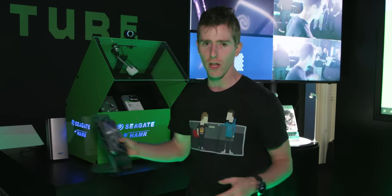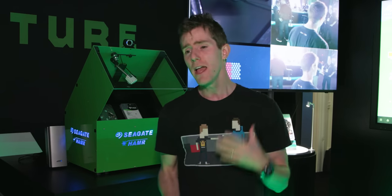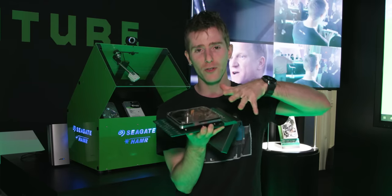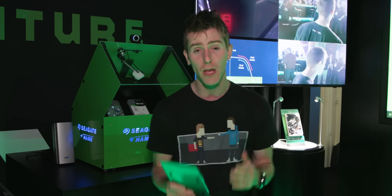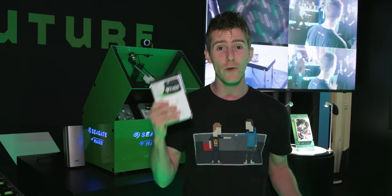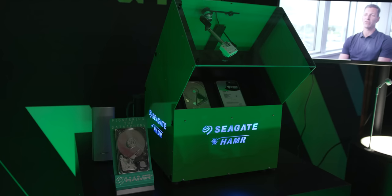Seagate has been working on a technology called heat-assisted magnetic recording, or HAMR, since 1999. The first time they built a drive using this technology, it lasted for a grand total of one sector worth of writes before it was destroyed. So calling it a concept at that stage is probably being generous. With that said, they've been hard at work on it for the last 20 years and are finally ready to announce that HAMR drives will be shipping to customers this year.